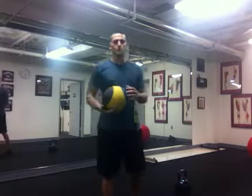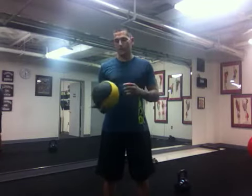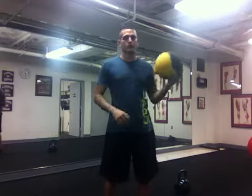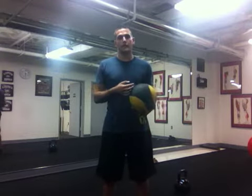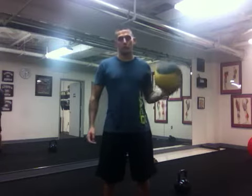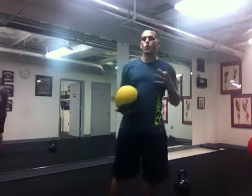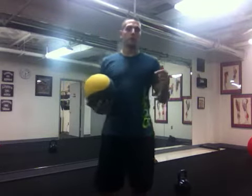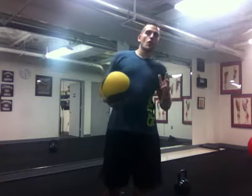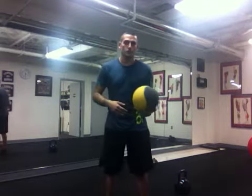Hey everybody, this is Scottie Millan with The Movement. Today I'm going to be going over one very common dynamic warm-up that I use with a lot of people — my groups and one-on-one personal training clients. It's the Medicine Ball Chopper Warm-Up. I have a video on my YouTube channel where I showed three different warm-ups: the Choppers, the Fab Five, and the Medicine Ball Matrix — all great warm-ups from Juan Carlos Santana at the Institute of Human Performance.